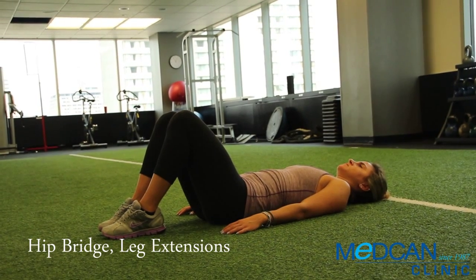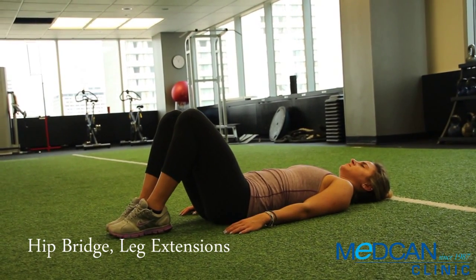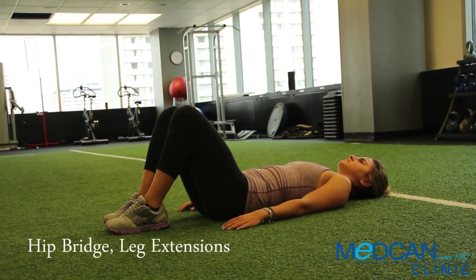Lay face up on the floor, knees bent up with heels snug to rear end. Balance on your heels with your feet pointing up.